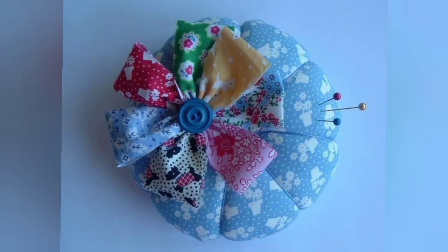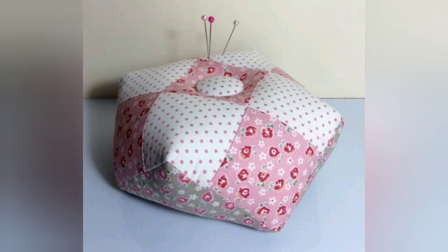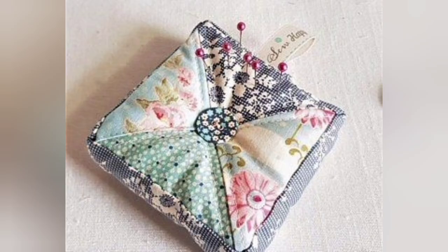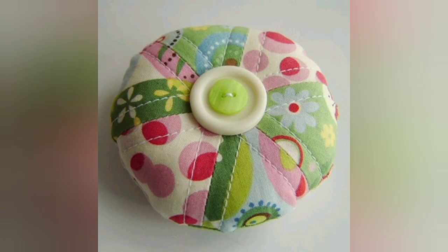Hi viewers, welcome back to my YouTube channel. Today in this video you are going to see different types of DIY handmade pincushions cover design and ideas. You can make these amazing and different patchwork pincushions with beautiful color combination ideas.